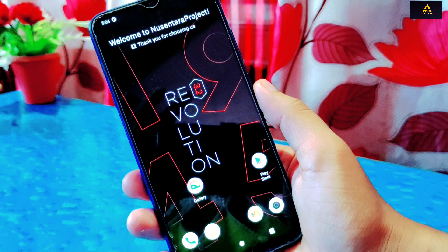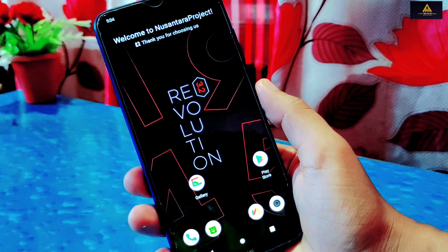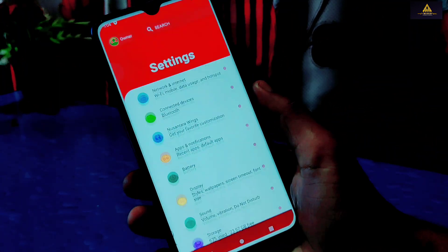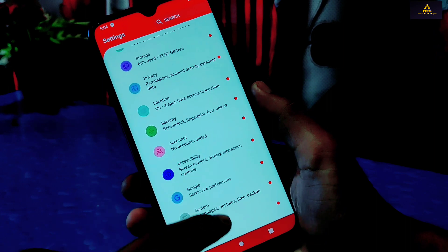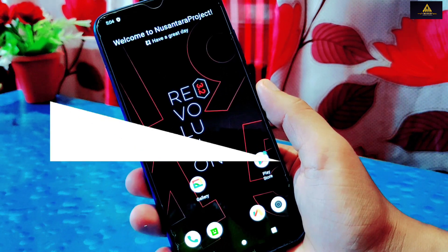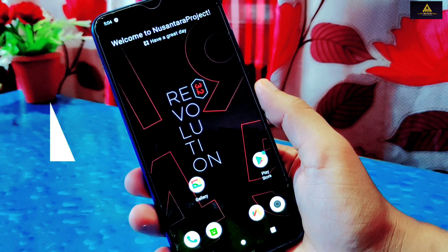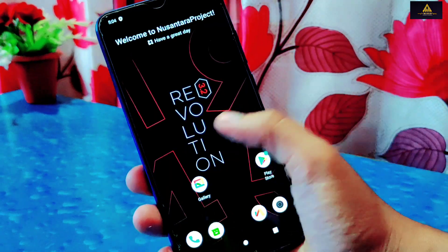The UI is very much improved and offers a smooth user experience. The overall performance of this ROM is good with no lags and no heating issues. For gaming there is a gaming mode with some tweaks. Overall, this Nusantara Project ROM offers better user experience and performance than stock MIUI ROM, so you can use it as a daily driver. I hope you liked this video — if you did, hit the like button, share the video, subscribe to the channel, and set the notification bell to all. Thank you very much for watching till the end. I'll see you in the next video. Goodbye!